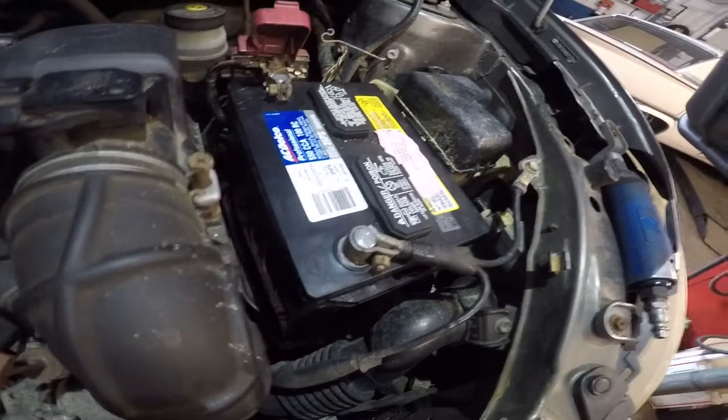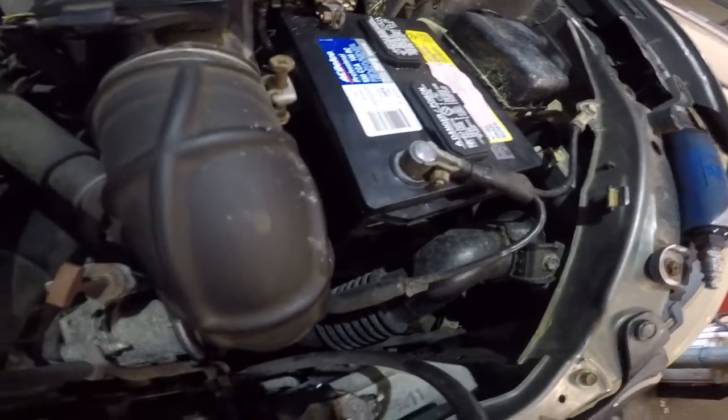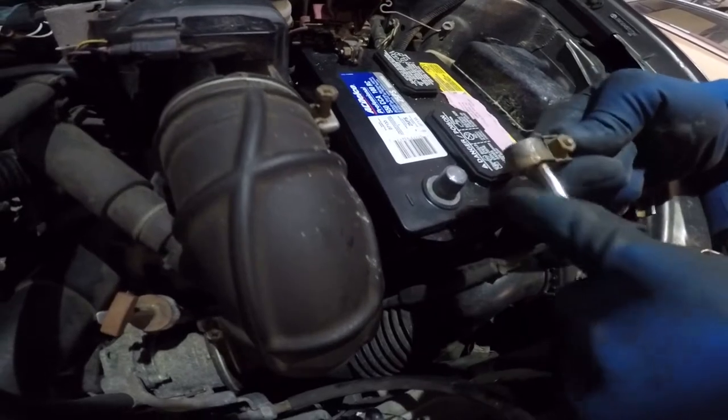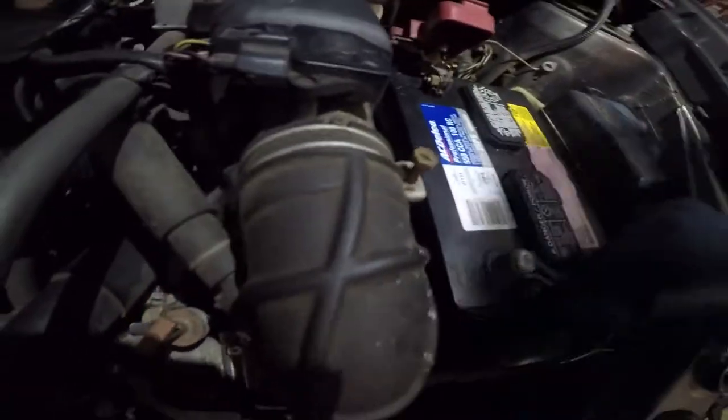That way it's not too long of a time for you to lose power. The reason I tell you this is because you don't want the car to shut down because other things can happen. Scrape it in there and make sure it's nice and clean. Do the same thing with the other one.